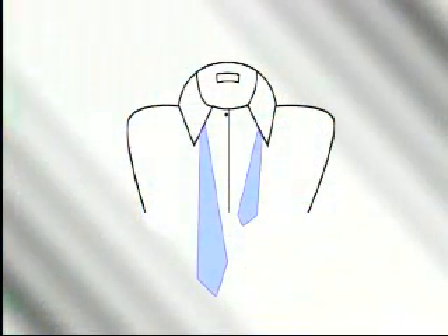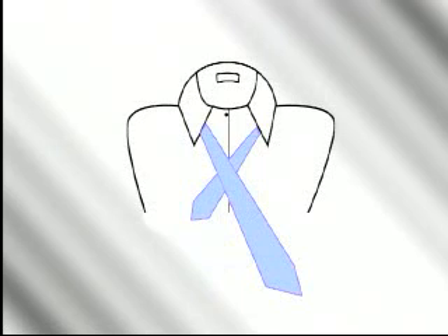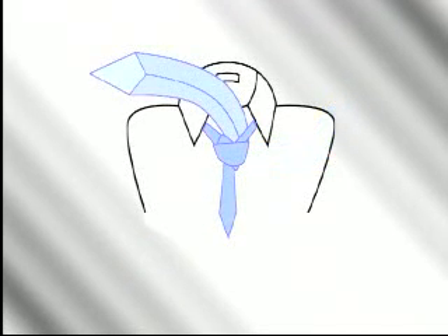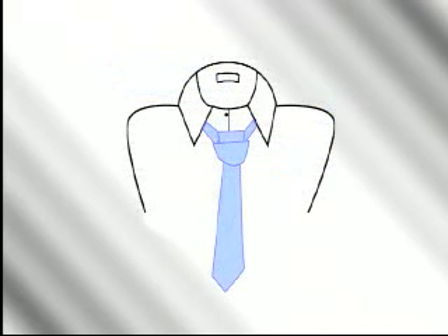Next, we'll help you master the half Windsor. Pay close attention because there's a new twist to the traditional directions. The half Windsor has always appeared a little lopsided — until now. Start with the wide end on your right, extending a foot below the narrow end. Cross the wide end over the narrow end and wrap it back underneath. Bring the wide end up towards your face and turn down through the loop to your right, not your left. This is the new twist — traditional directions say to go left, but bringing the wide end to your right results in a more symmetrical knot. Pass the wide end around the front from right to left, then go up between your neck and the knot and down through the knot in front. Tighten carefully and draw up to the collar to complete the new and improved half Windsor.